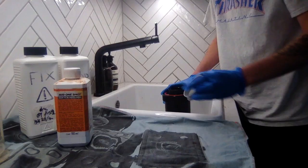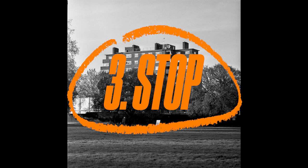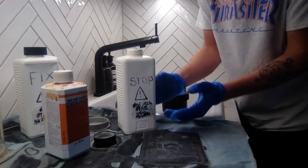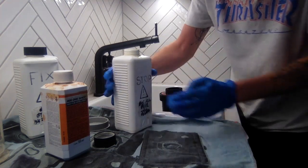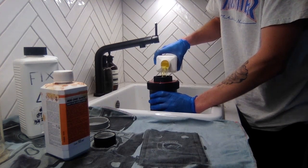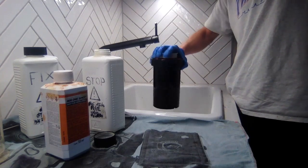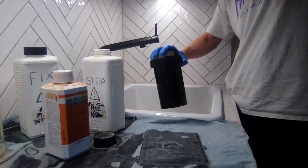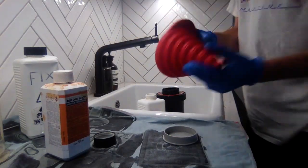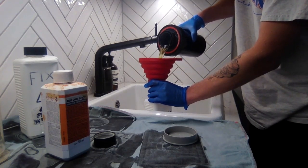The negatives should be nicely developed now, so we're going to get rid of the developer. The next chemical is the stop — this is going to stop the developer from working any more on the film. I've pre-mixed and diluted it with some water; the instructions on measurements will be on the bottle. The great thing about this stuff is it lasts for about a week after you've mixed it and you can reuse it. The first 30 seconds you're going to do rotations, then leave it for another 30 seconds — the stop only takes a minute. Pour that stop back into the container with a funnel, and as I said, it lasts for about a week.